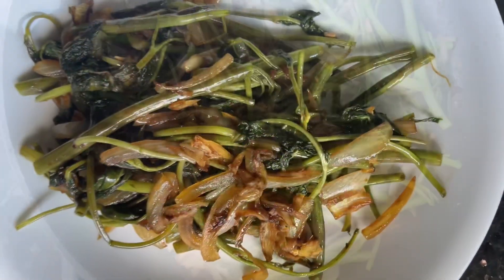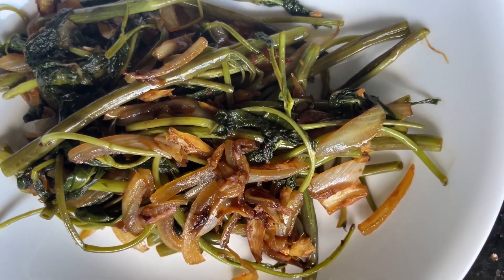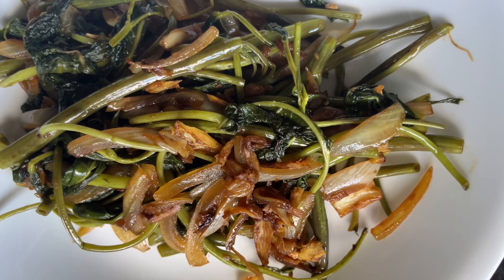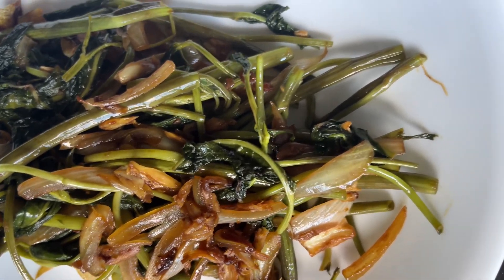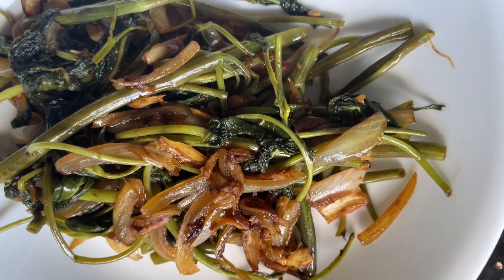That is the crunchy, juicy, and aromatic water spinach stir fry, cooked with the garlic and ginger and onion and vinegar and soy sauce.